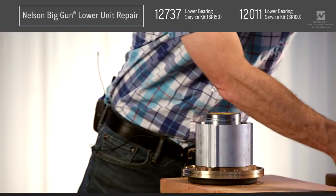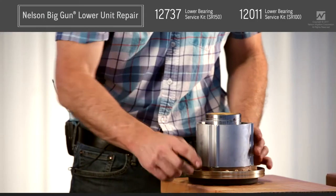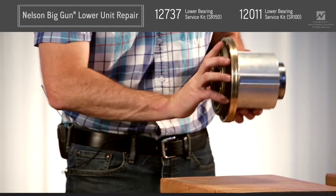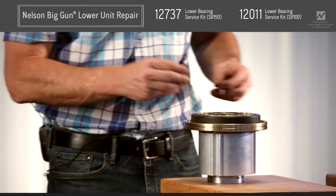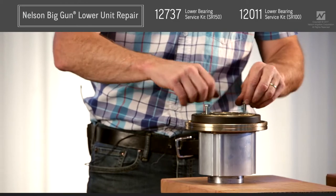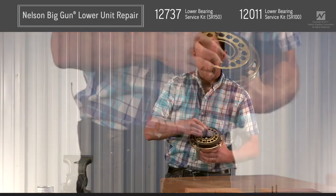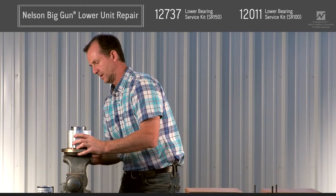We're going to set this aside and break apart the rest of the lower unit. This here is the retainer nut — that's what this tool fits into, these two holes right here. To hold this and prevent it from rotating in order to back the retainer nut off, we're going to use the 5/16 screws. Go ahead and thread them into two opposing holes on the top of the stem, then invert that, align the flats, and lock it into a vise.